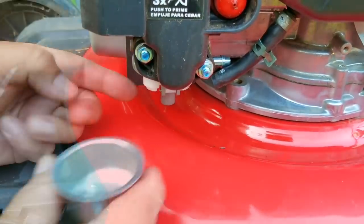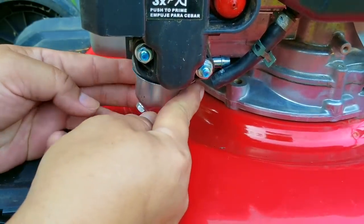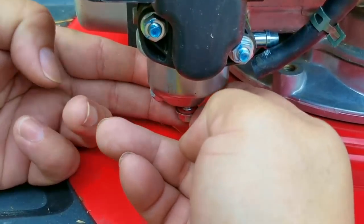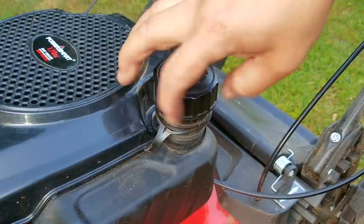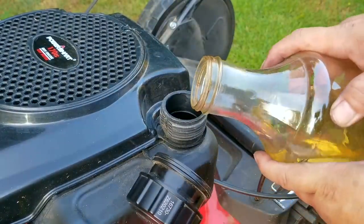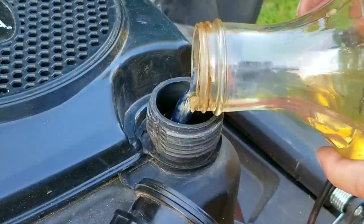Once I've cleared the jet I'll replace the bowl and the nut, then put the same fuel we took out earlier back into the tank because I think it's still good, and then we'll try starting it. If you're not sure your fuel is good, replace it with some fresh fuel and save that old stuff to be used as a cleaner for grease and oil.